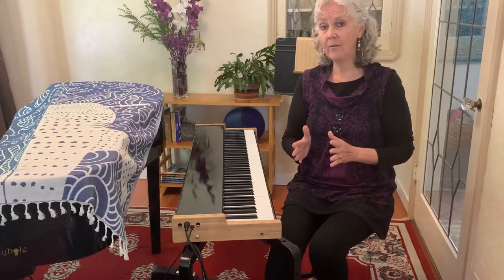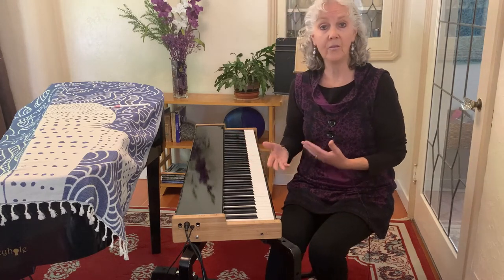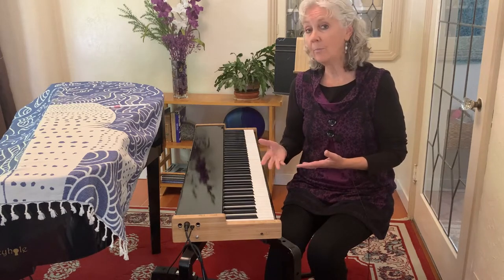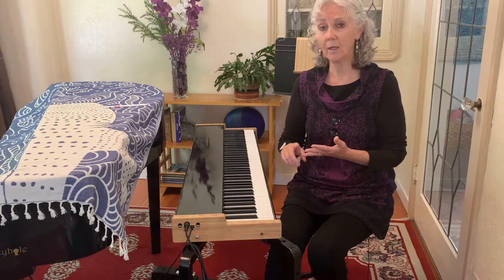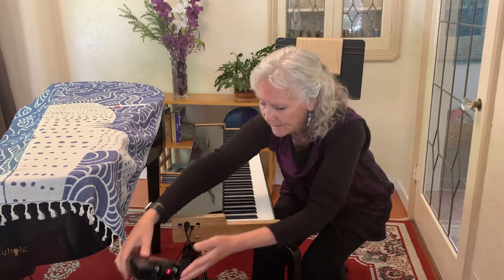My favorite way to use this on gigs is with the V3 controller. You can also hook it up to your laptop and use GarageBand or PianoTek or any of the many sound engines on the computer. I'm just going to show you what that means.